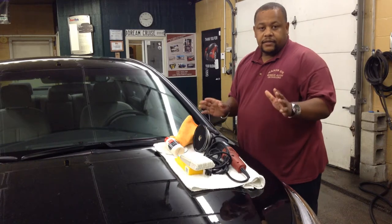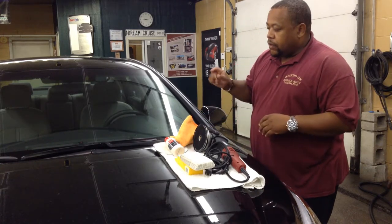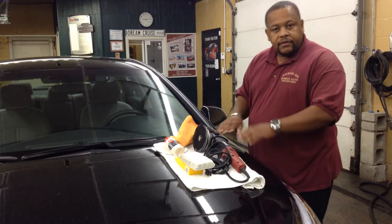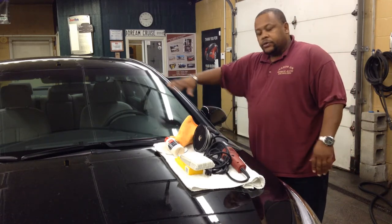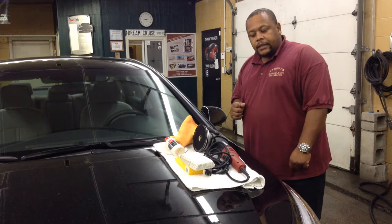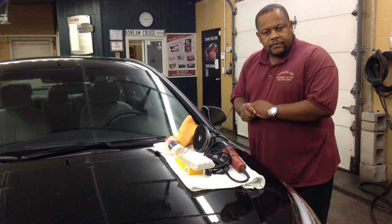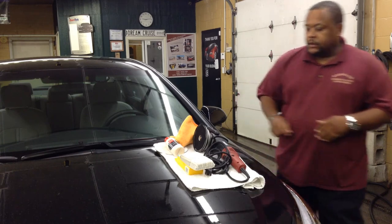And you will see the amazing results once you do that. You can see clearly and will be able to see without any problems, especially when you're cleaning the inside windows properly. And that's my tip for the day. I'm Herb with Hands-On Auto Detailing. Thanks for watching.